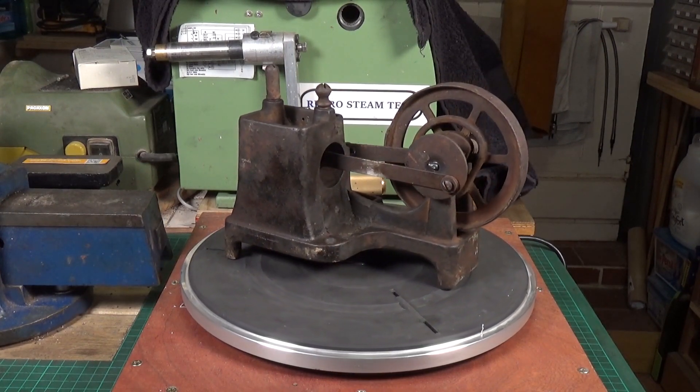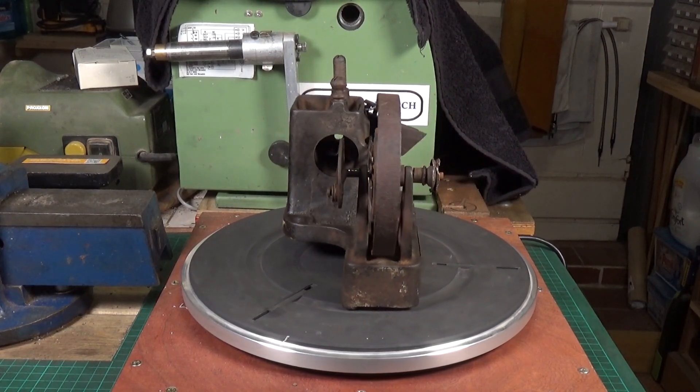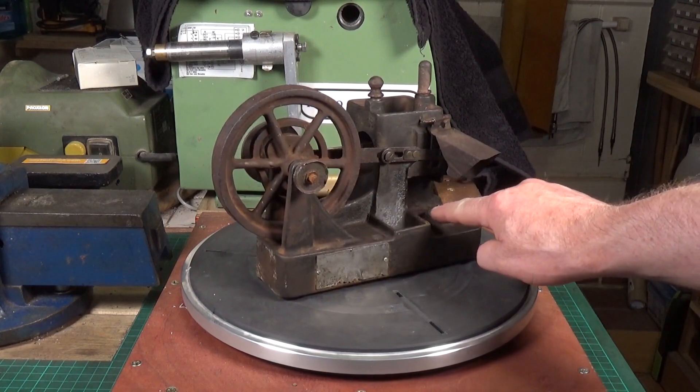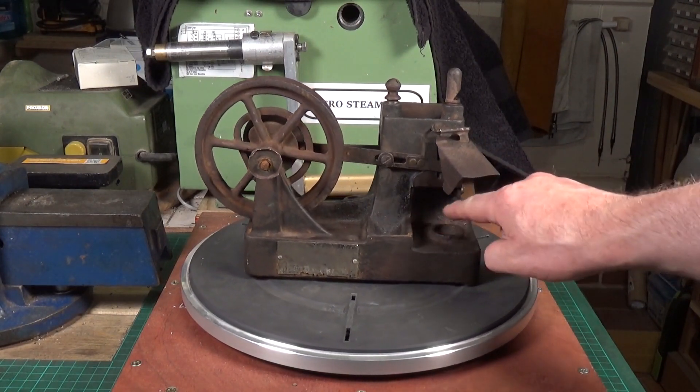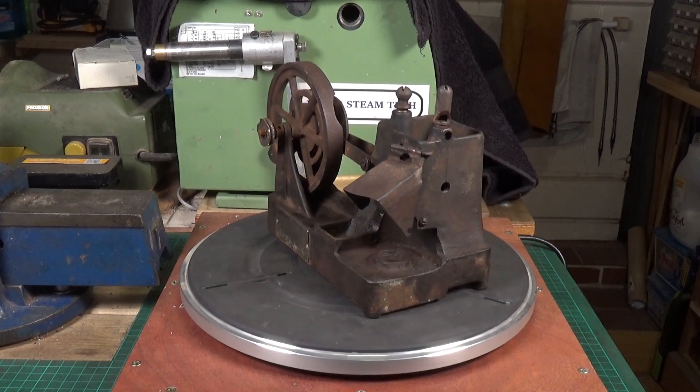This one is pretty much complete - it's only really missing the burner. The burner is a little brass pot affair with a single wick, which screws into this threaded hole here. That's missing, but it would be fairly easy to make.